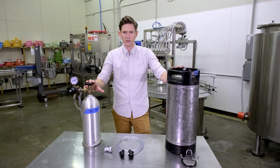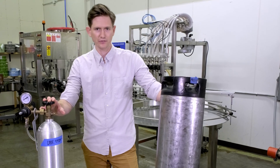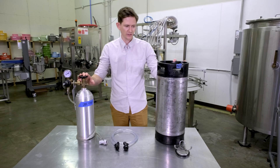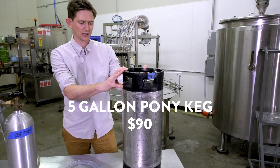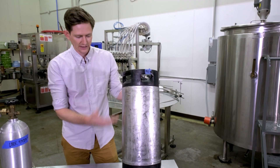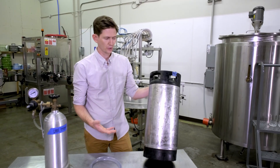So everything you see here is what you need. First up is this five gallon pony keg. This is an old soda keg. You can get these at home brew supply, you can get it on Amazon. The outside is usually pretty rough — it's a used keg.